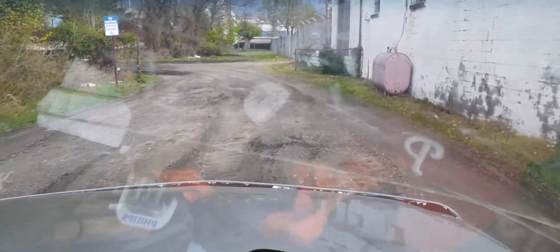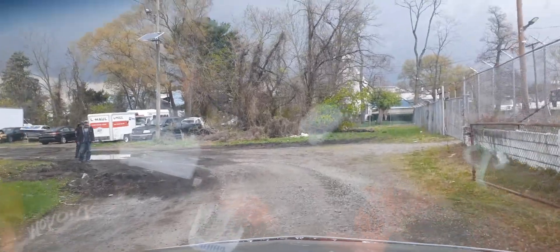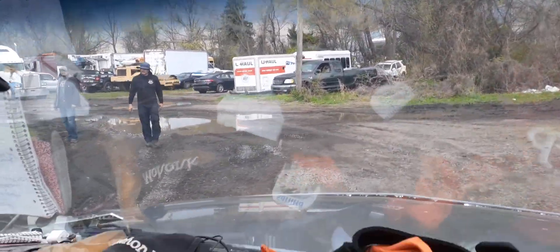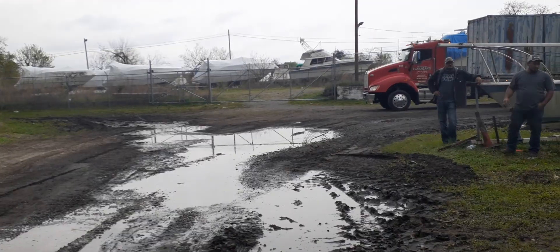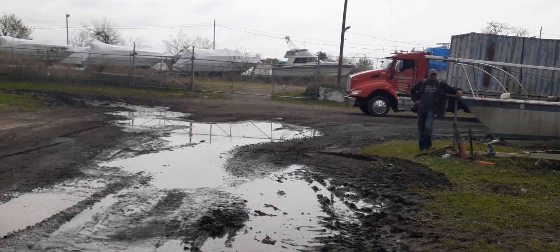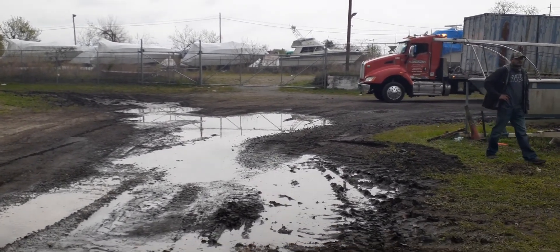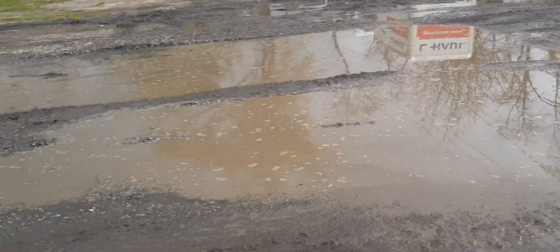We need to be out of here. What a muddy mess. What a mess — this sucks. Look at this.